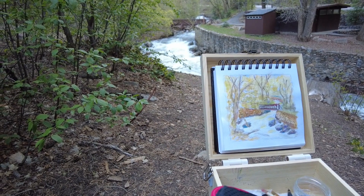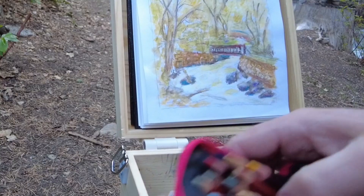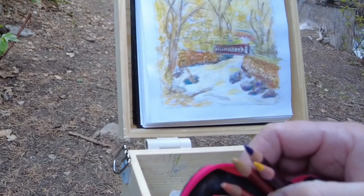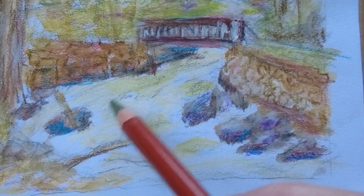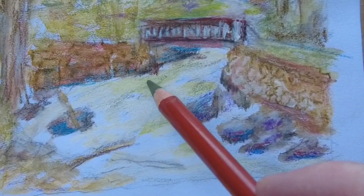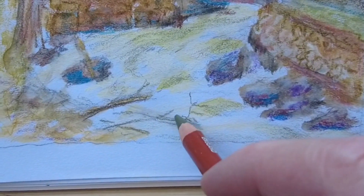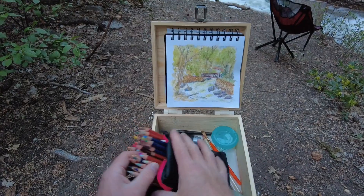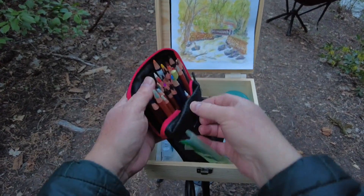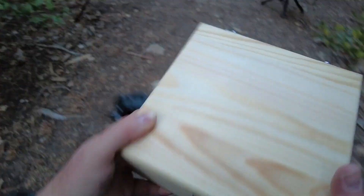After things dried sufficiently, I moved on to the non-water-soluble pencils. I'm using mostly the Derwent drawing pencils, but I wish I would have brought a few others for some additional color choices. I try to keep things lightweight and compact by bringing fewer pencils, but I haven't quite settled on the perfect mix of colors. Each scene is so different, so I'm not sure I ever will. That's why I'm not opposed to finishing a painting at home, because you never know what you might want to touch up when you look at it later.